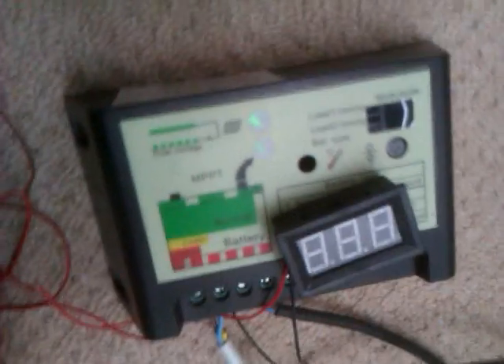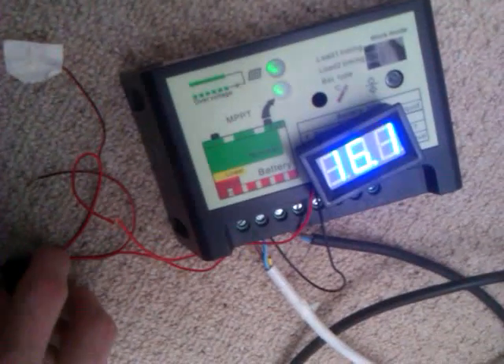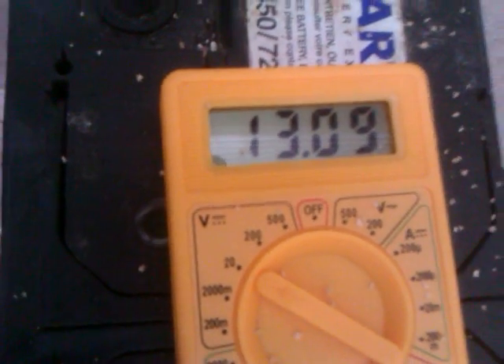The solar panels are 240 watts and they're charging via a maximum power point tracker (MPPT) down here. Currently it's not particularly sunny — it's reading 16.1 volts. That's one battery I'm using; there's another battery over there currently at 13.9 volts. The tool is hooked up to it.